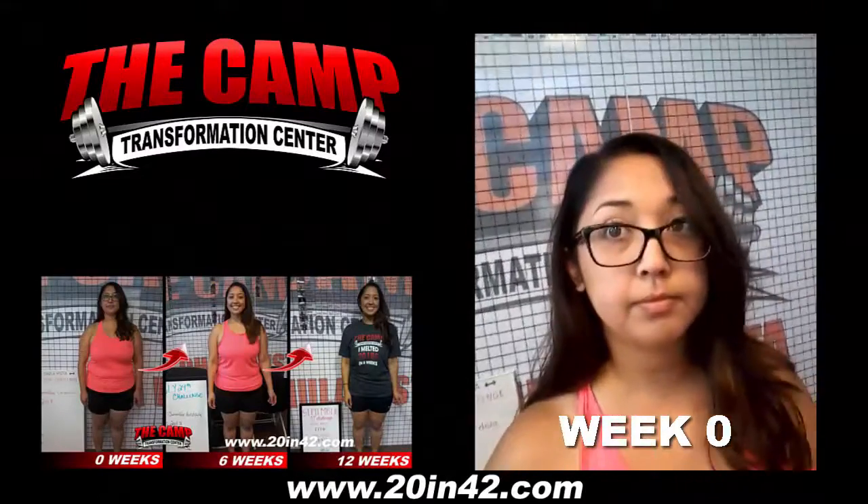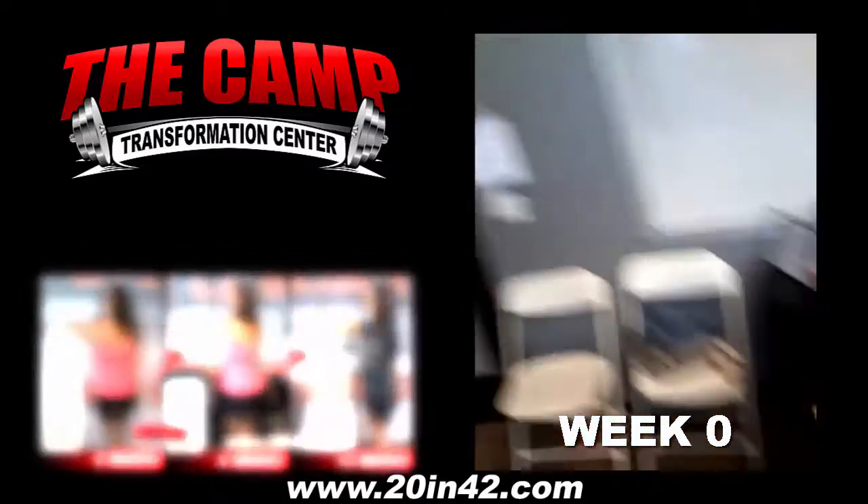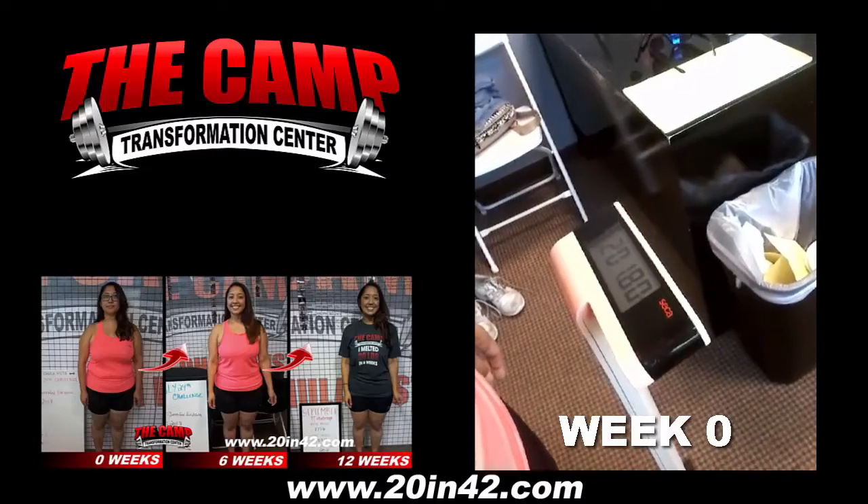This is Jennifer. This is her initial weigh-in for her 6-week 20-pound challenge. Her initial weight is coming in at 201.8.